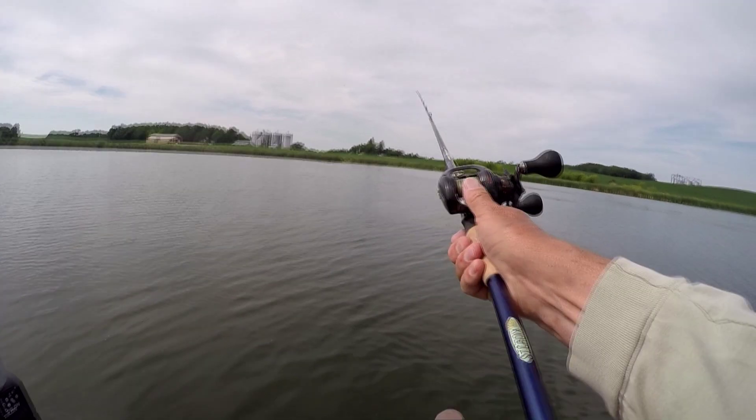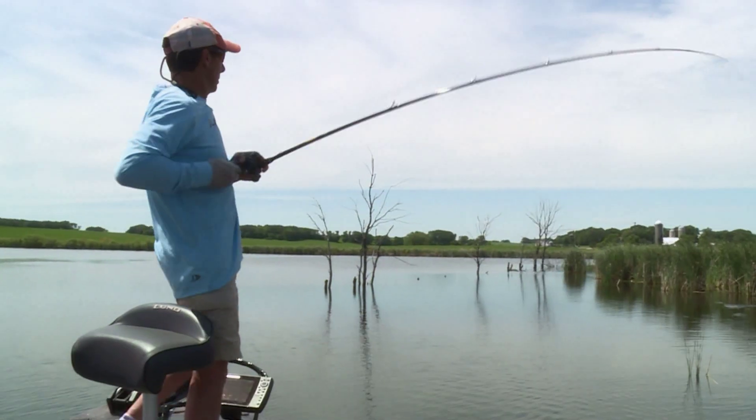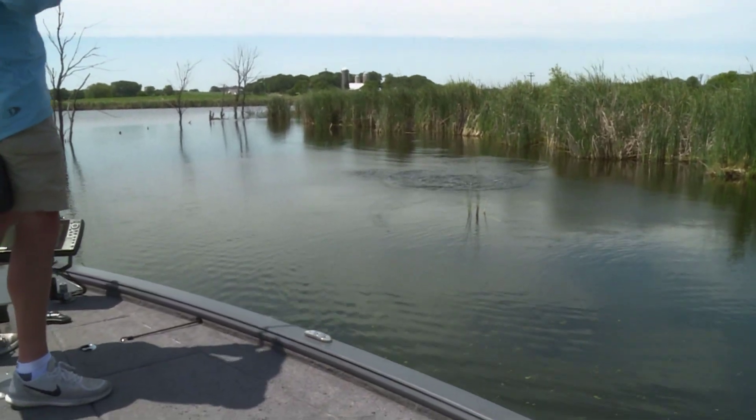This is a Daiwa Zillion. I want to show you something that I like — it's the reel handle. Look at them, big round reel handles. When you got to crank big fish out of there, you can get them.